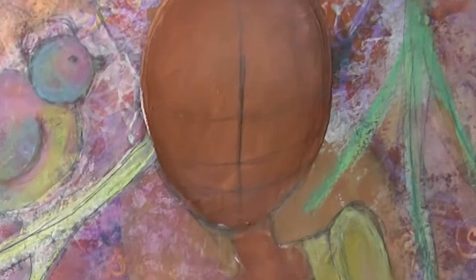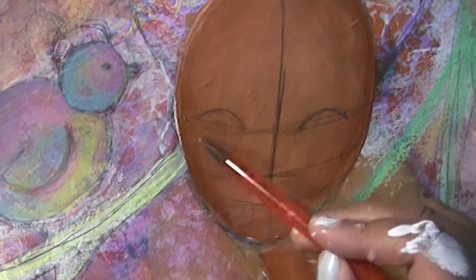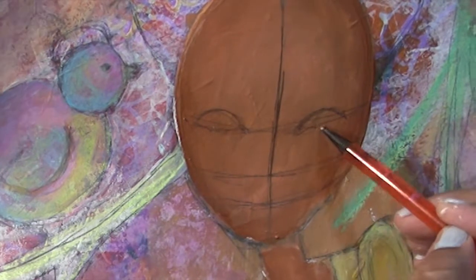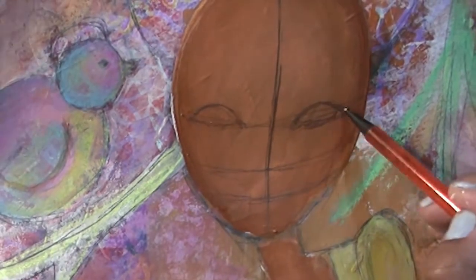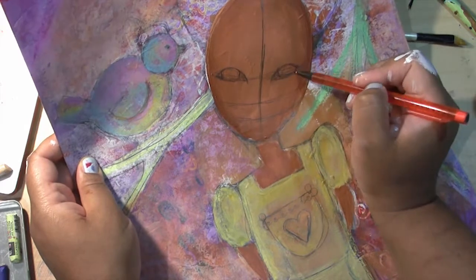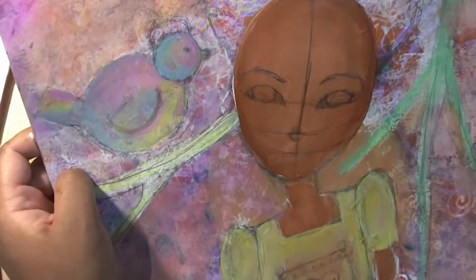I'm doing the face now, adding my guidelines and drawing in the features. Just trying to get everything even and balanced and the right sort of size. Her eyes are quite big compared to the size of her face, and that's what I wanted. She has a very small nose for the size of her face. It's just a whimsical style — not meant to be realistic, just meant to look sort of cute and whimsical.